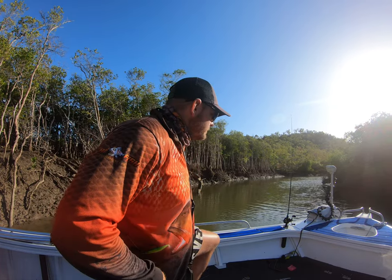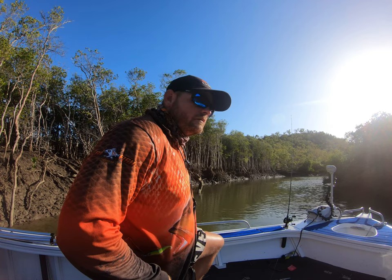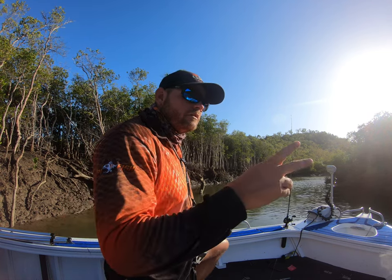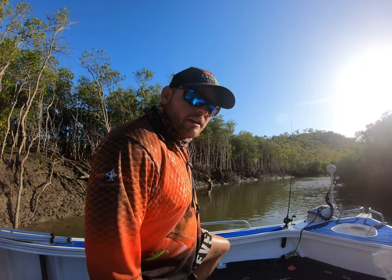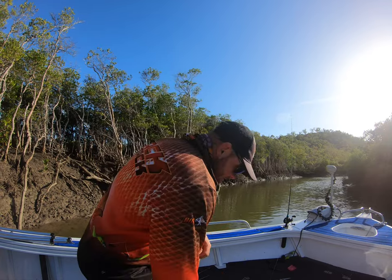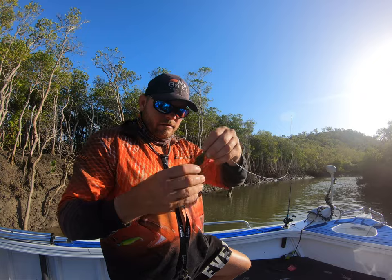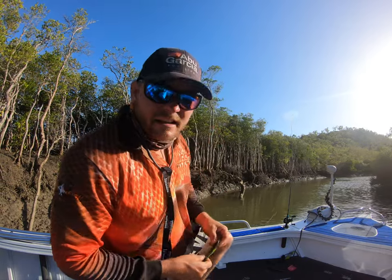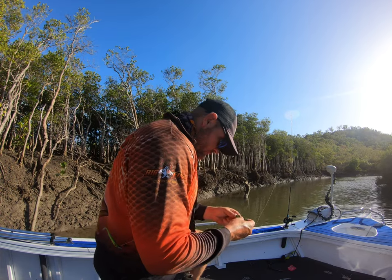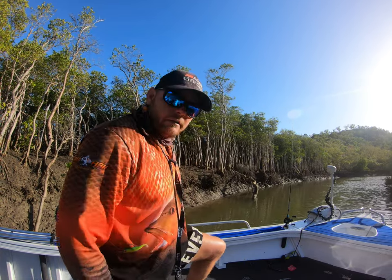Two jacks. Seven hits — two fish off the seven hits, besides the barra. But we're not out here to chase barra today, just chasing the jackos. The old frog attack seems to be getting the jack attack — seems to be doing the job anyway.